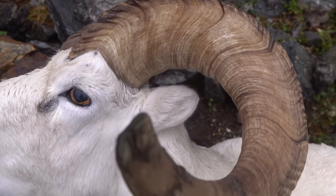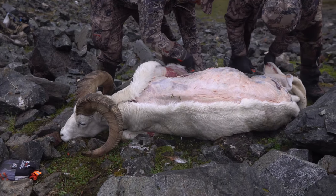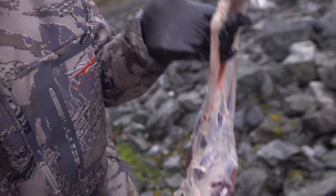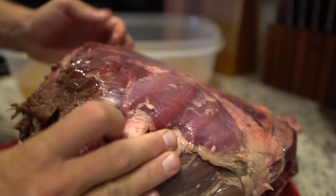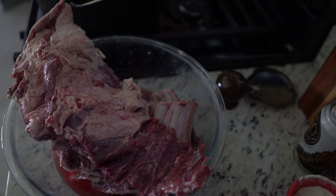We just got back from Alaska on a successful doll sheep hunt, so I'm gonna cook up a bunch of doll sheep. I got a hind leg roast with the bone in and some ribs with bone in, so we're gonna cook those up and have a whole bunch of people over to eat.